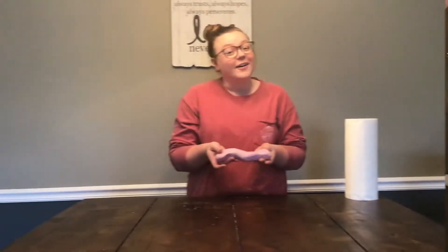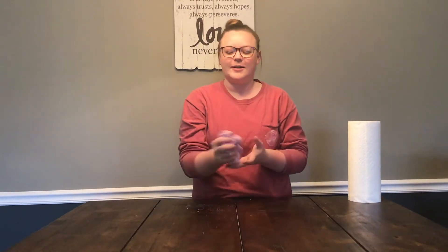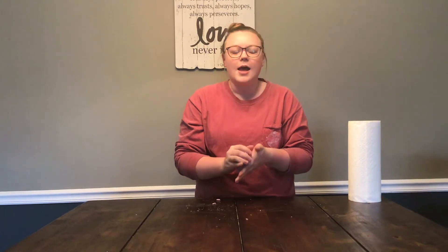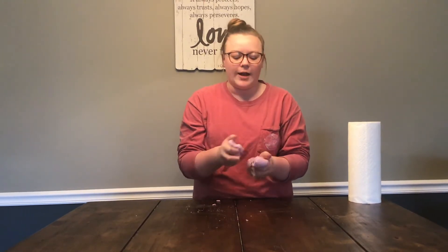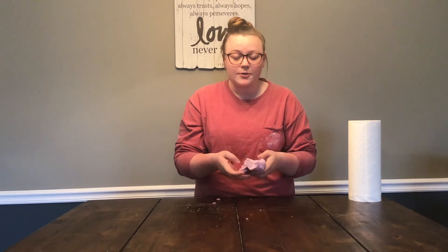Alright, and here is our finished product. Oh, it's awesome — I'm so excited! This is our glitter cloud dough. Now when you're making it, you might find that it's a little sticky, but don't worry, just keep on kneading it with your hands and push right through, and it'll be great. So just be patient with that.